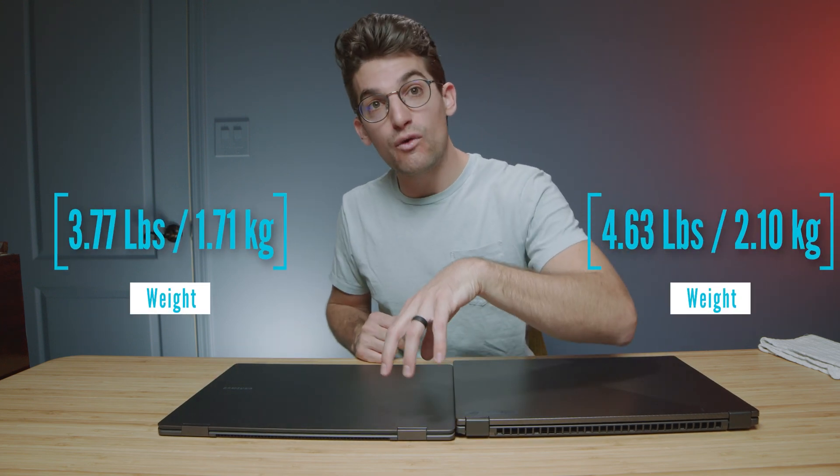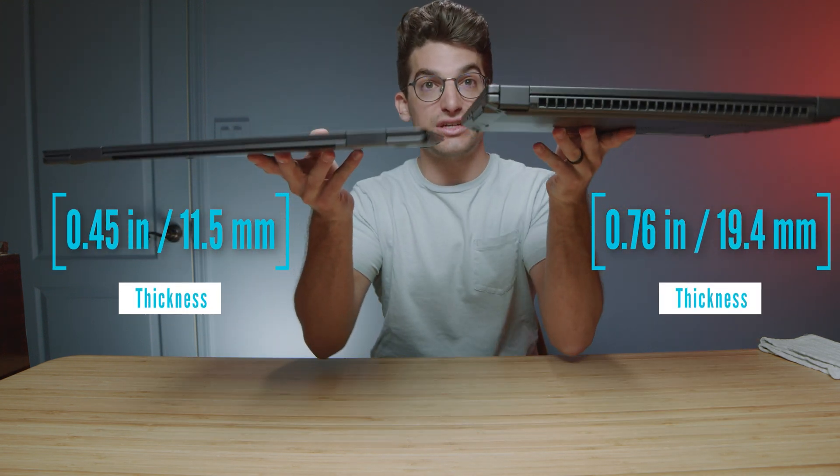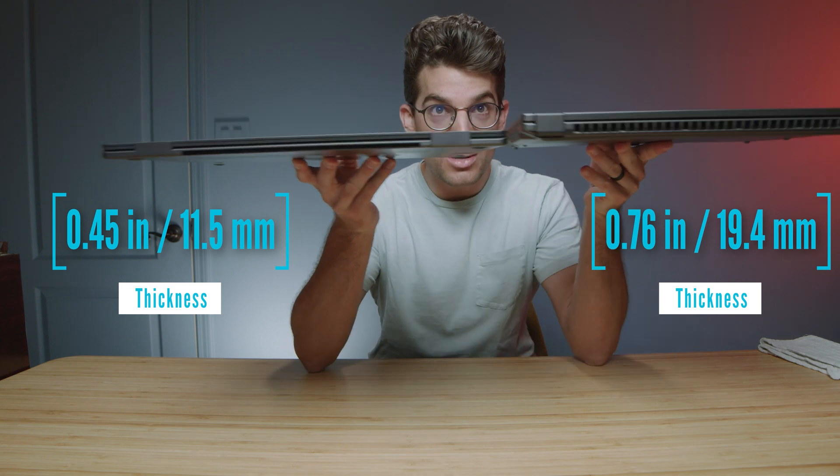The Book 3 is about one-fourth to a half inch thinner than the X16 and it is substantially lighter. So if you want a thin and light, on-the-go friendly laptop, then the Book 3 will definitely be your choice.